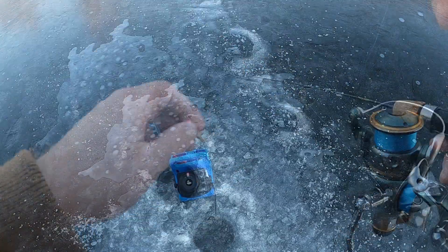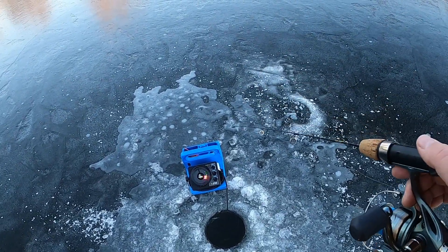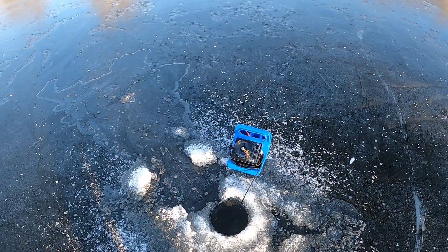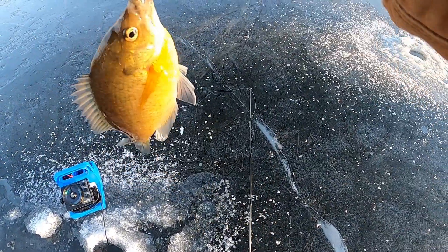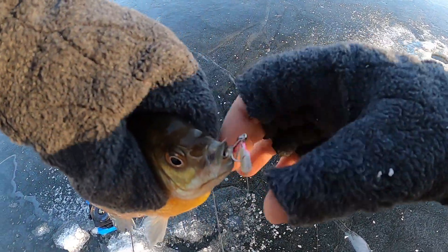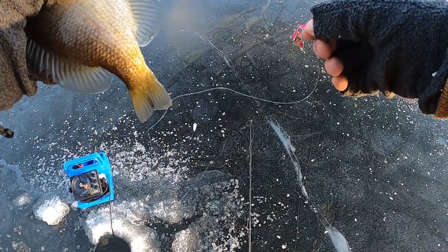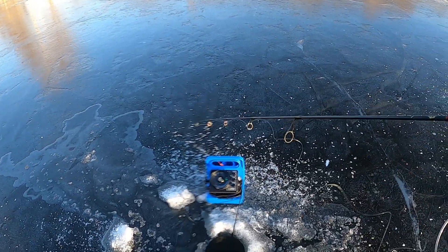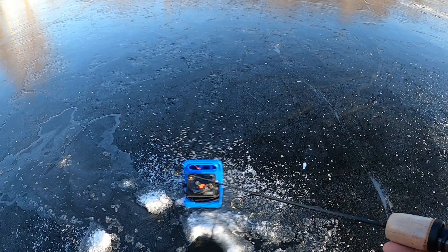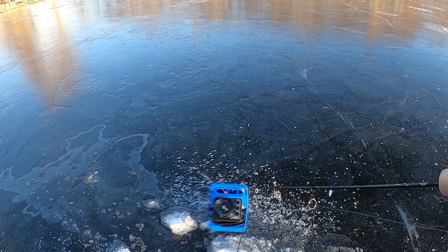I just had another one — got something on a rattling spoon. Oh, it's a nice gill, a really big gill! Look at that — the rattling spoon with the minnow head. We're gonna put it in the live well for now because these are really tasty fish. I've been using the minnow head for the bigger gill, just banging it two or three feet off the bottom. It makes a lot of noise and has a bright color because the water is a little dirty, so I'm trying to make as much noise and give a nice visual presentation.